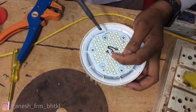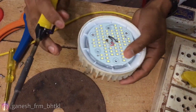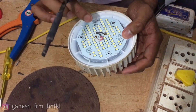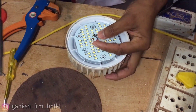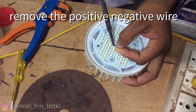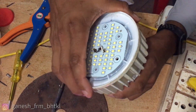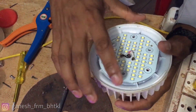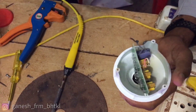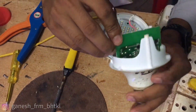I will remove this positive and negative wire. I will remove this wire from the driver board. I will remove this wire from the LED section. I will remove this wire from the bottom. Now you people have to keep water out of the sensor.